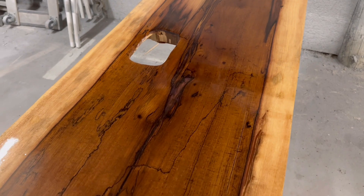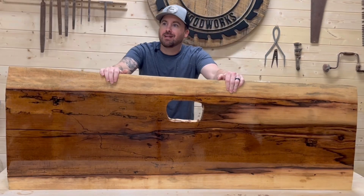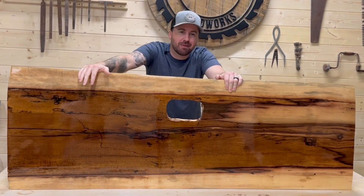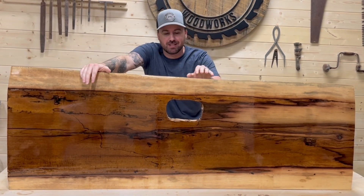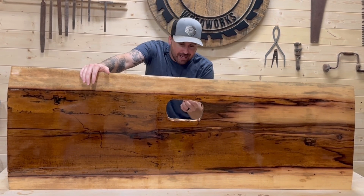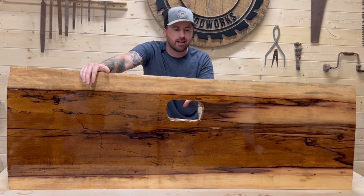After those final two coats it brought every little detail out in that wood. This thing is badass — I did not expect it to turn out like this. The epoxy is all dry, it looks awesome. Now the last part is to run the handle and all the mechanisms.